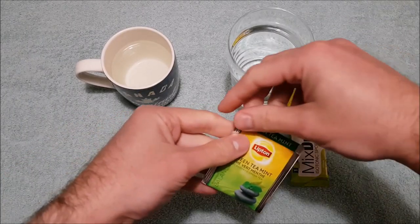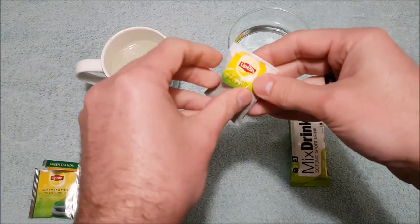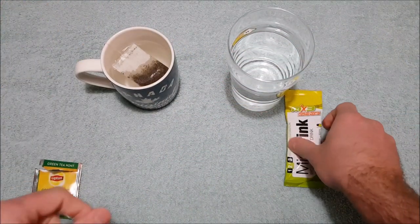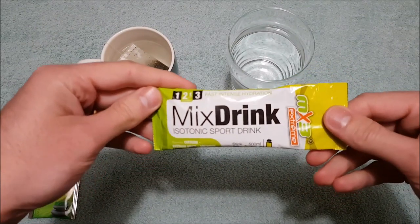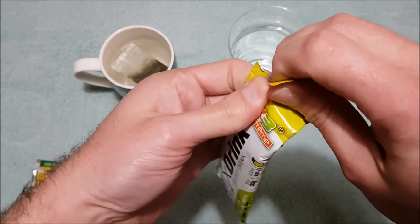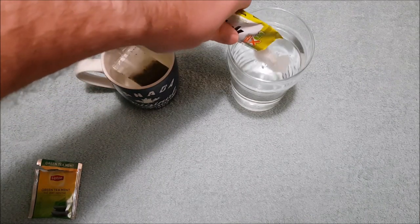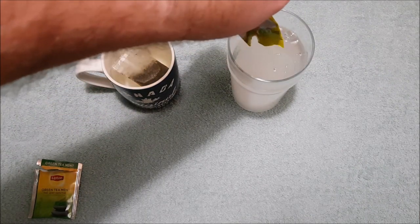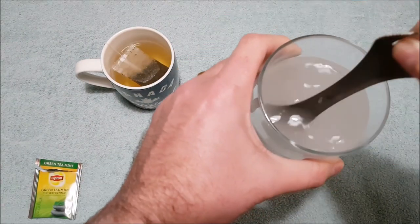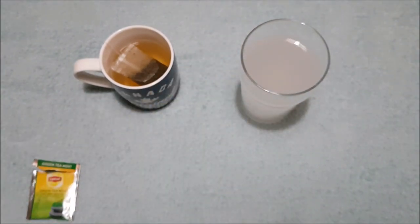For our lunch drinks, we're just going to have the green tea with the mint flavour in it — this is just Lipton branded, which is a pretty common brand all around the world. And for our cold drink, we're going to have this lemon, lime and mint flavoured drink. Very strong lemon and lime smell coming from that. Let's give that a stir — that seems to have reconstituted pretty well. We'll leave the tea bag in there for a while to get a bit stronger.